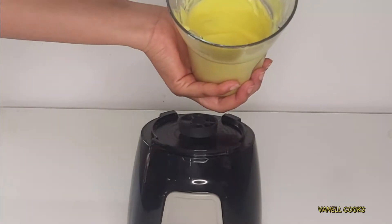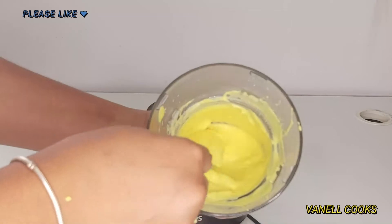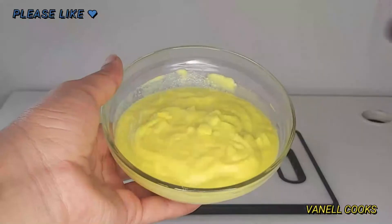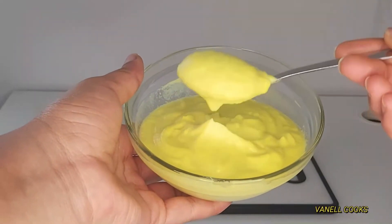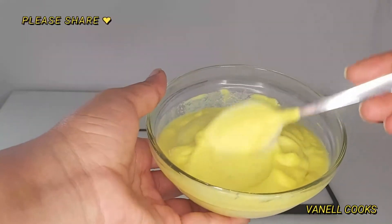This is what we have right out of the blender. It's not super liquidy, but once you refrigerate it, it's going to thicken up even more. As you can see, it looks quite loose and liquidy at this stage.